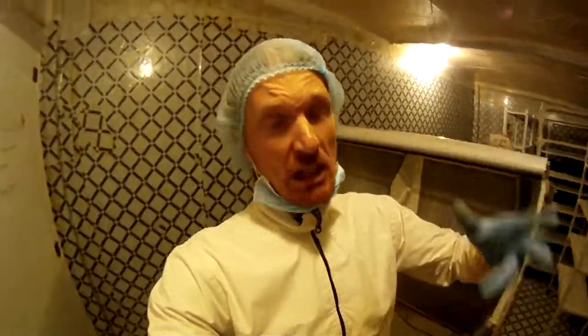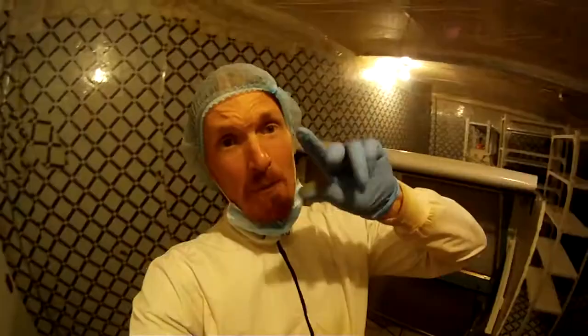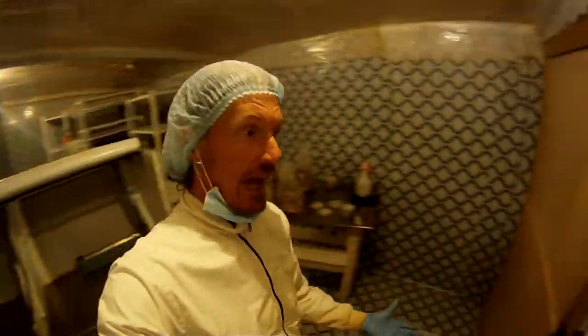To get into the lab, it's quite the operation in and of itself. I take a full shower, clean myself real good, cut my hair, make sure I'm all clean and tidy. Then I put on my lab underwear, and then my walking-to-the-lab outfit. I've got three doors to get into this thing. In the first chamber I take off my walking outfit, enter the second chamber and put on my lab clothes - lab jacket, lab pants, hairnet, face mask, gloves - and step into the actual lab.